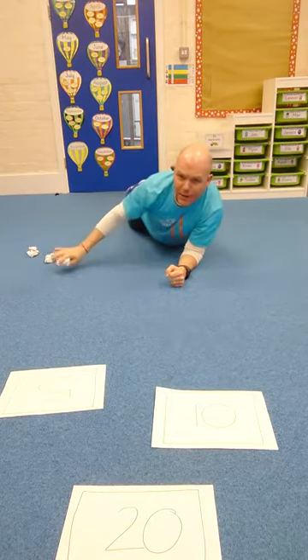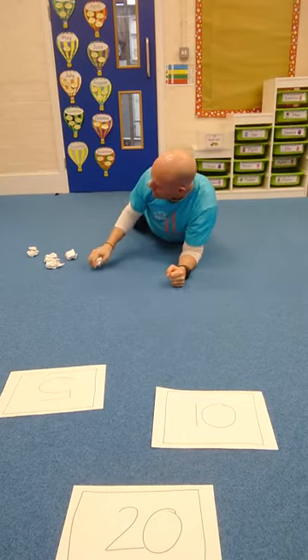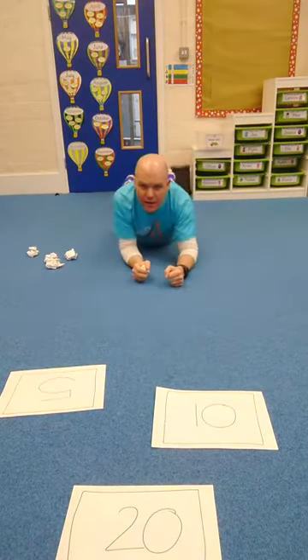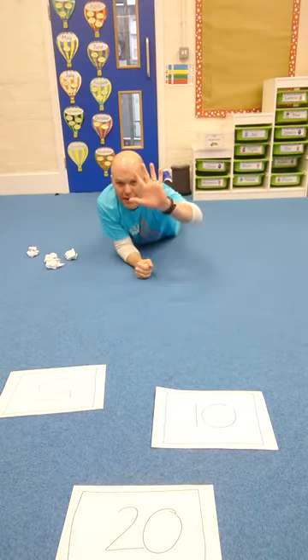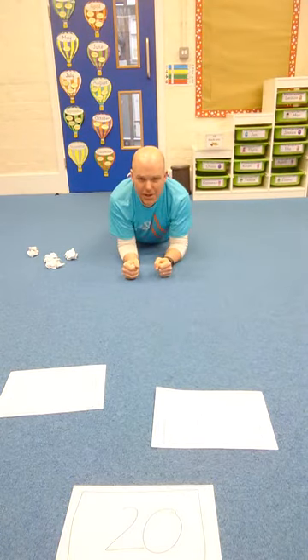In that position, I've got five bits of paper rolled up. If you have teddies, socks, gloves, whatever — five bits of paper. I've then got three scores: a 20, a 10, and a 5. What score can you get with five bits of rolled up paper or socks in your plank position?